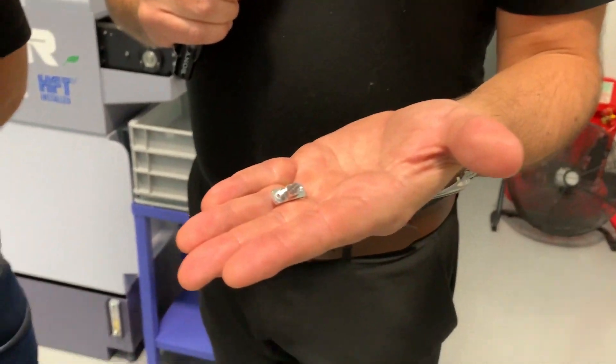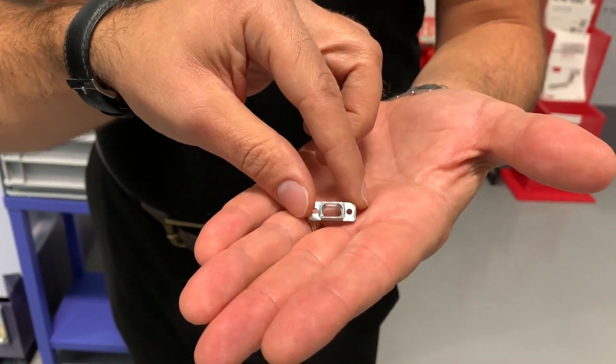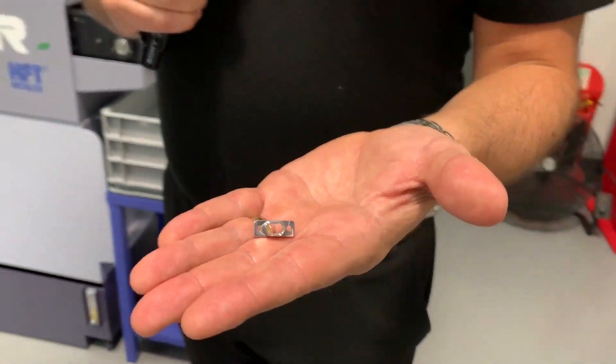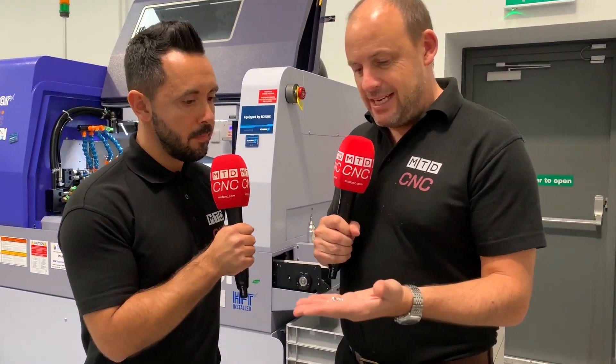We're at Starz Open House, and this particular component here has been made on a sliding head lathe. Now for those of you that know the types of videos that we do and know the colleagues involved in the business, you'll know that Gio standing next to me used to sell work holding solutions. I said to him earlier, you'd go in most machine shops and see that this component would be being made on a machining centre, wouldn't you? And you'd have to fixture it up — you'd have to sell them a vice with soft jaws or however. But now this is made on a sliding head lathe.